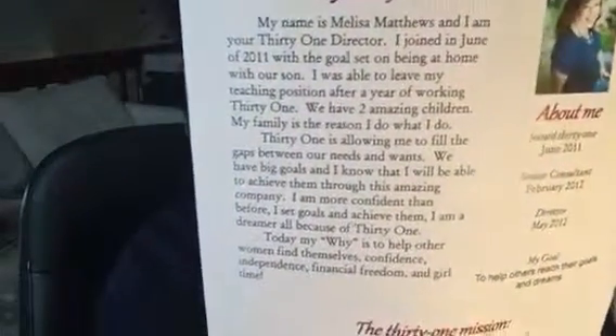The second thing — and I just redid this — is a little piece of paper that tells my why, my journey, and the 31 mission.